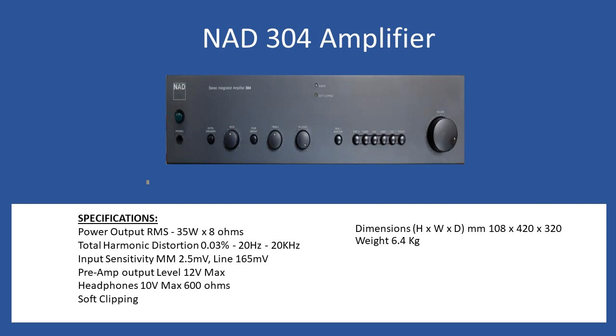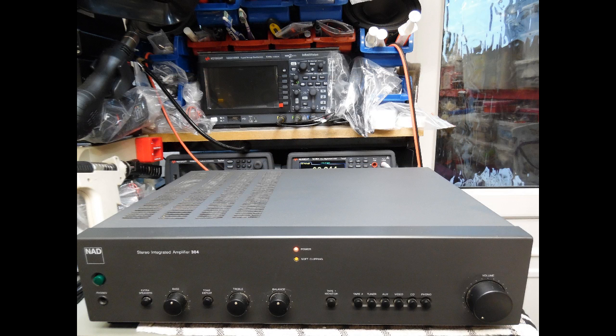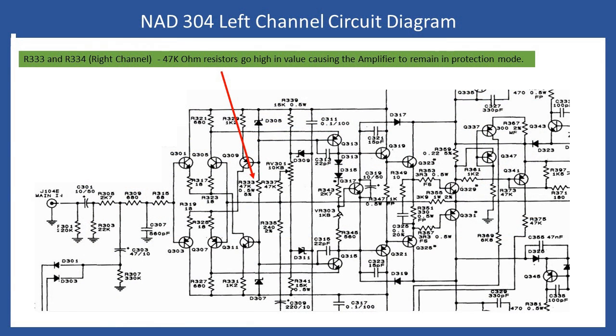The issue with this amplifier when it came into the workshop was that the front power LED was red rather than the normal green. After about three to five seconds the amplifier should initialize, the protection mode should clear, and the relay should change over to connect the audio output to the rear-connected speakers. I'm now showing an overview of the circuit diagram for the left channel.